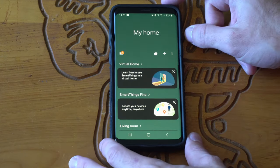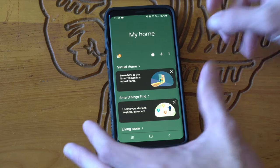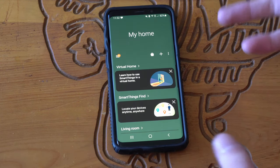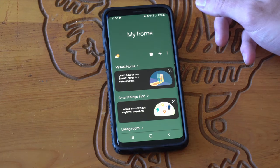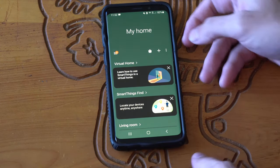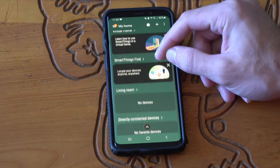With SmartThings, if you have multiple devices in your home and you want to connect them all to one application — devices that connect to your Wi-Fi and control the lights, a Samsung fridge, washing machine, soundbar, or TV — you can connect all those devices to this one application. It's a little bit intimidating at first, but very powerful.